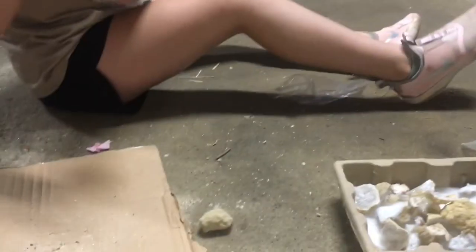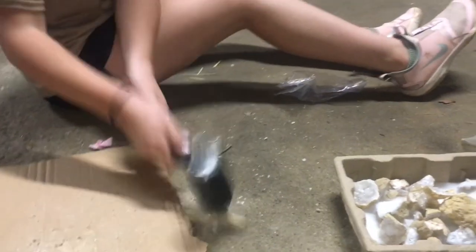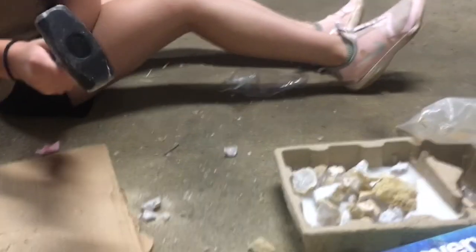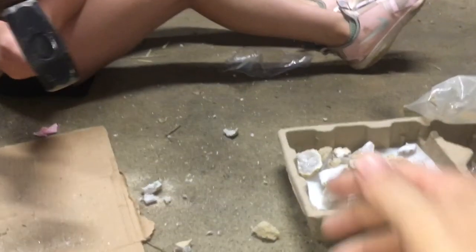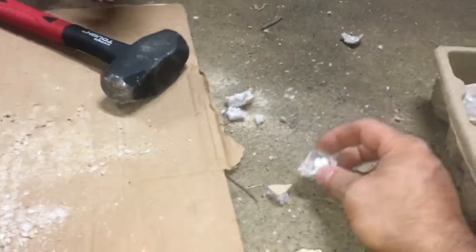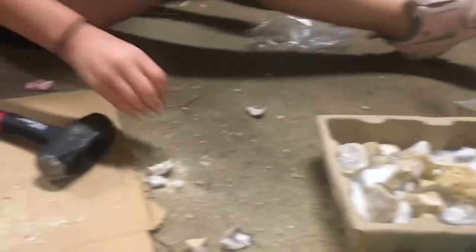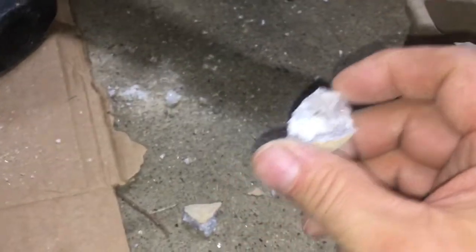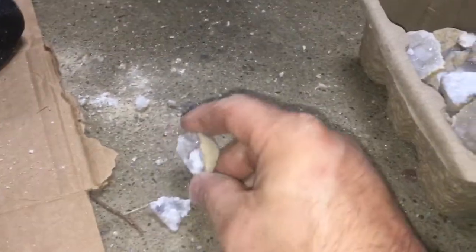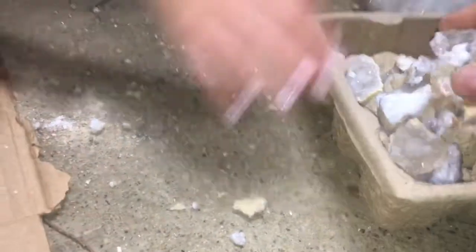Oh! This one had a center in it! Damn! Well, that's unfortunate. Well, you still got it. It didn't look like it was going to have anything in it — I thought it was going to be another bore. That was pretty cool! That's the one we couldn't get open.